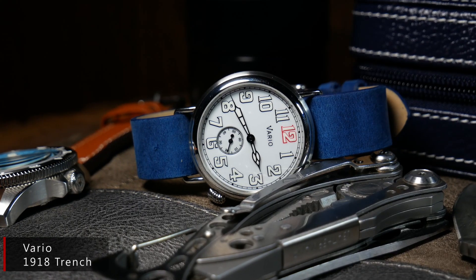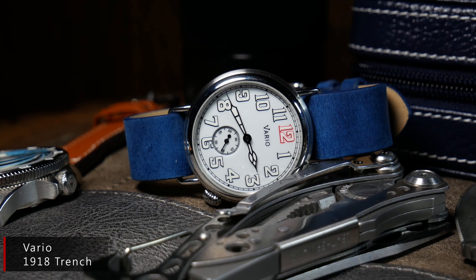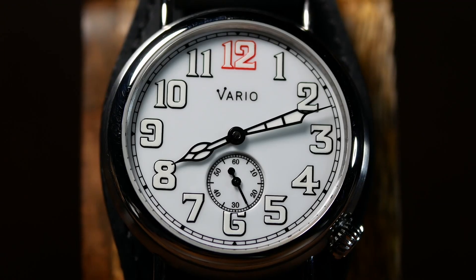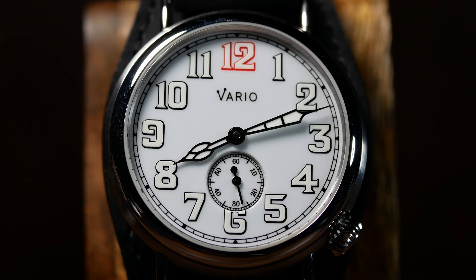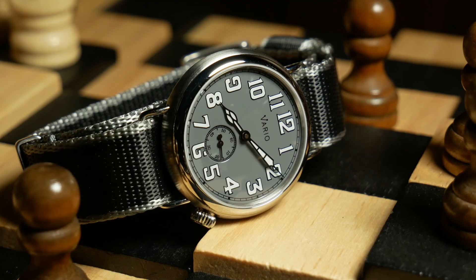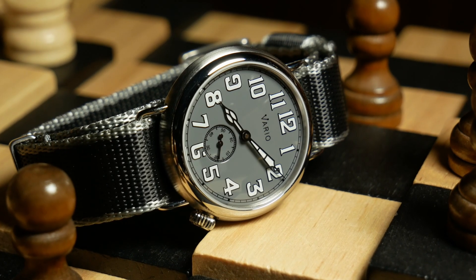I've reviewed a number of their watches, and they're definitely one of my favorite microbrands. One of the things I always love is that their watches are always a little different, yet very interesting, and still affordable. For example, when Vario decided they wanted a field watch in their lineup, they didn't rehash the same World War II design everyone else has. Rather, they took inspiration from the original trench watches of World War I — again, creating something different, yet very interesting, and still affordable.